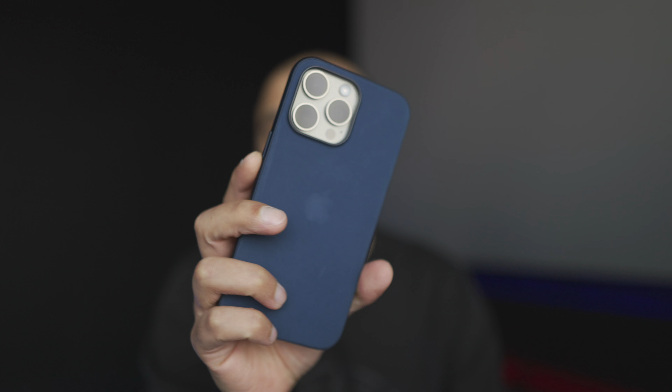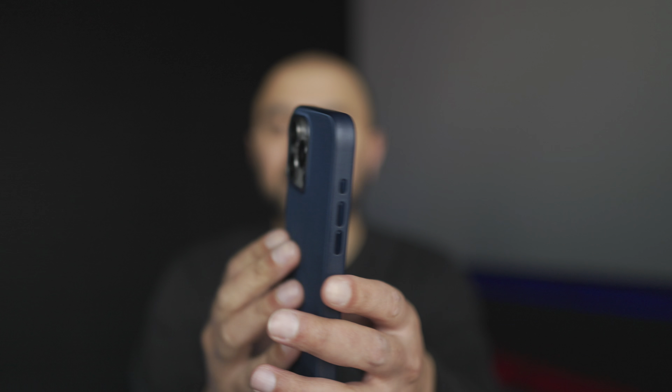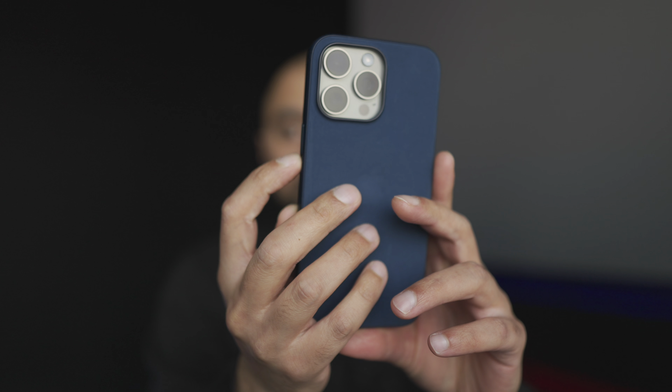Apple cases generally have very tactile buttons, and that's the same for all four buttons on this case — your power button, volume down, volume up, and the action button. Every single one gives perfect tactile feedback. If anything, they're even better than using the phone directly because the buttons protrude just a tiny bit more, making it easy to know exactly when you've clicked and to locate buttons without looking.